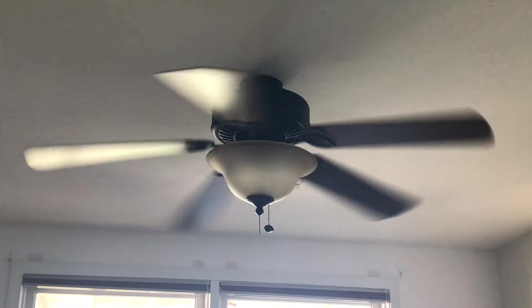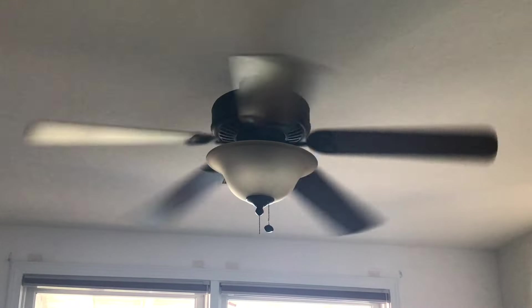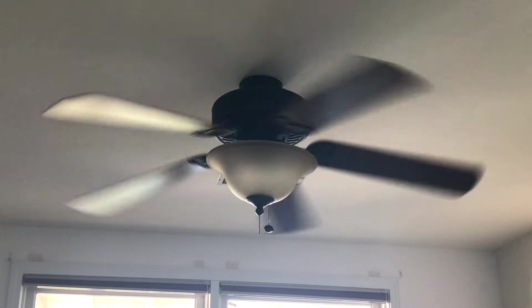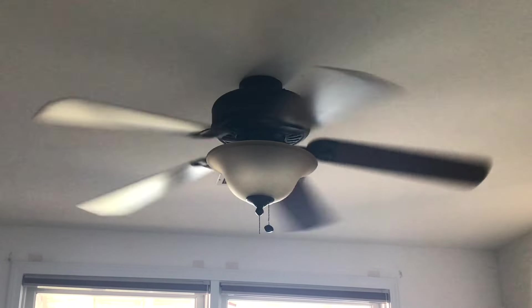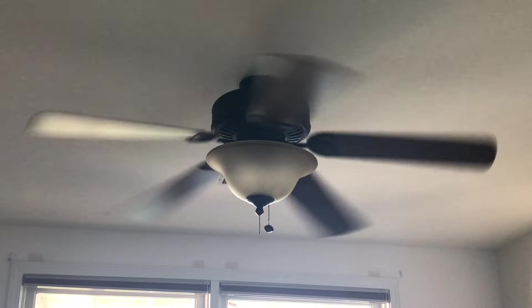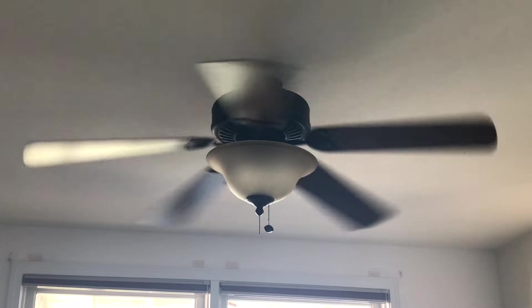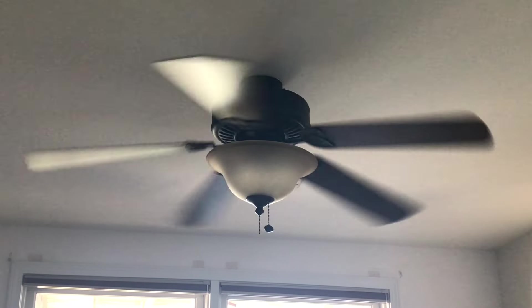I also did another video of this fan where I talked about the house it came from. For those who don't know, this fan actually came from a house that my dad was remodeling a couple of years ago, and I did a whole video explaining where it came from — basically an origin video of it. I haven't been able to upload it yet, but hopefully I'll upload it soon.